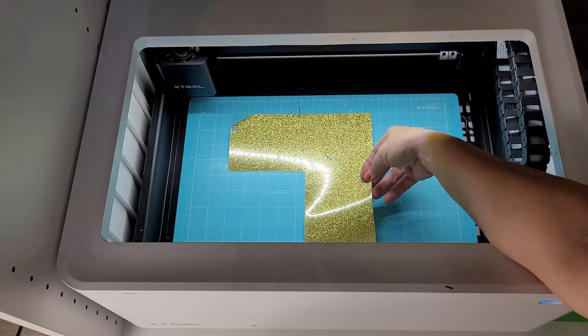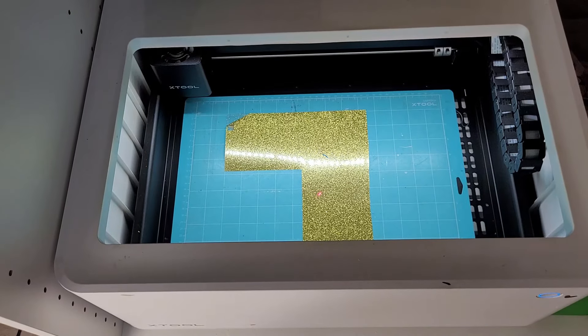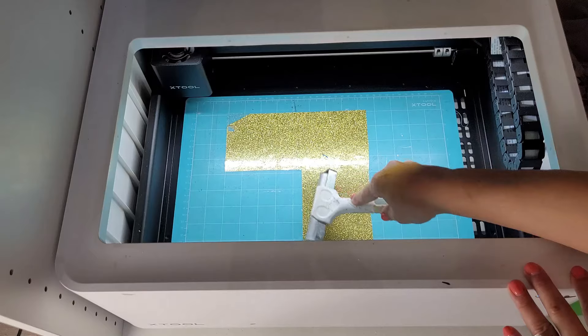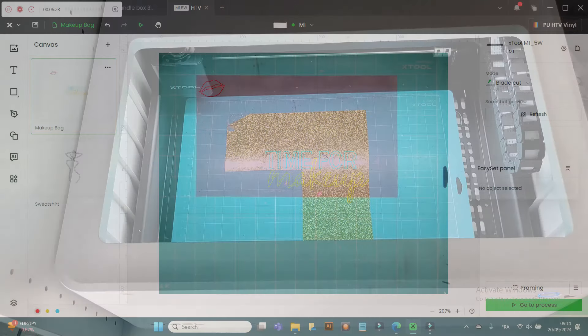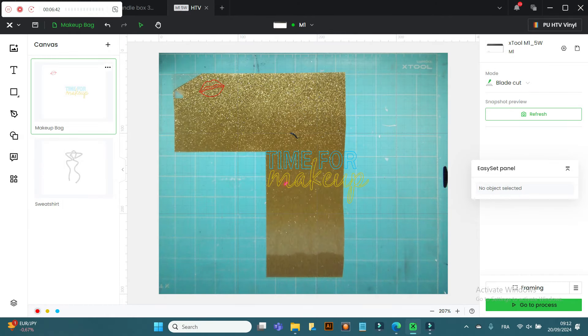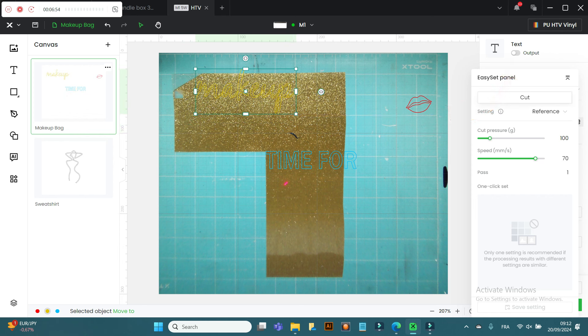On to the next cut, and for this I'm going to be using gold glitter vinyl. I find that a brayer is really handy for ensuring the vinyl is flat and stuck down well onto the mat. Then back in Creative Space, just refresh the screen, deselect the output for the lips, move your next cut into position, turn on the output button and you're ready to go. For this glitter vinyl I use the exact same settings as before.